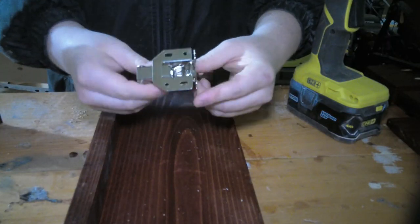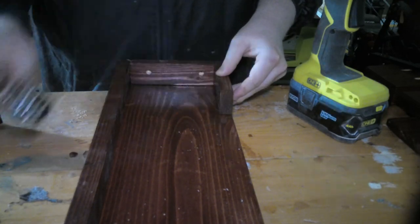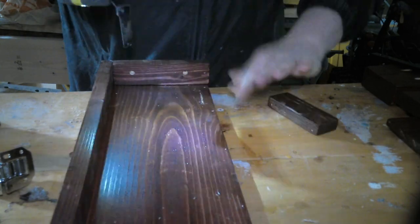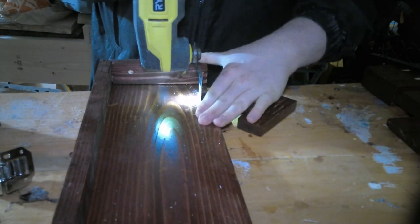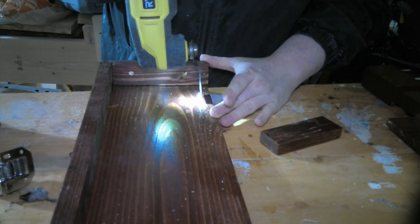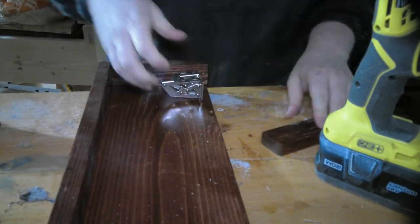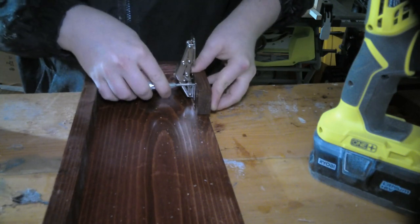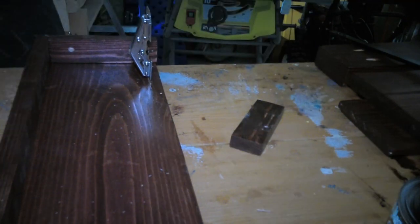When it came to attaching the hinges to the 1x2s, I ran into a slight problem. The hinge itself is actually a little bit bigger than the 1x2. I noticed in Max F's video that he used his table saw to cut a groove in the 1x8 so there would be enough space for the hinge. However, since I'd already stained everything, I just used an oscillating tool — my multi-tool — to cut a little slot for the hinge. And it worked out.